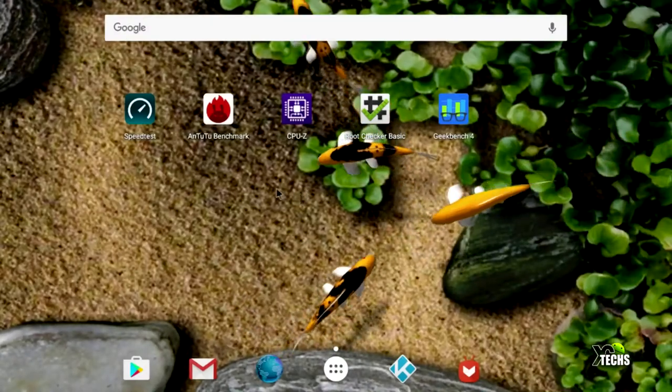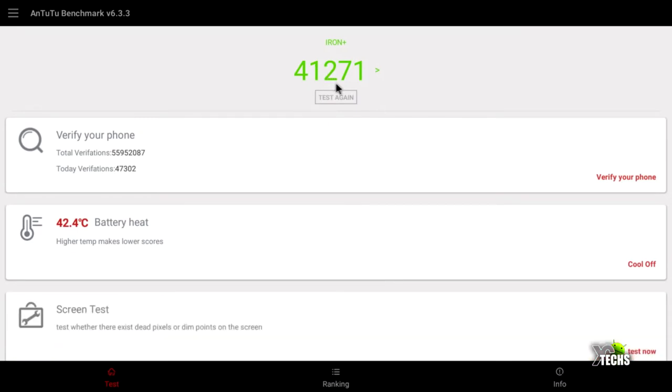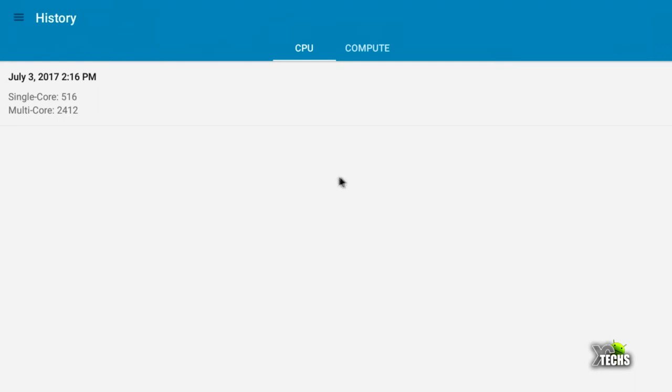The second benchmark is AnTuTu, where we got 41,271 — which is reasonable, but since this is a 3 GB RAM box it should give us a slightly better result. Next is GeekBench: single core shows 516 and multi-core shows 2,412. This looks okay, but since this is an S912 chipset with Mali T820 GPU, it should give us better numbers — it's supposed to be a little over 3,000 based on what we've tested with other boxes.